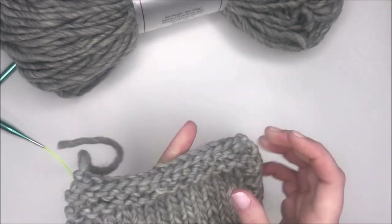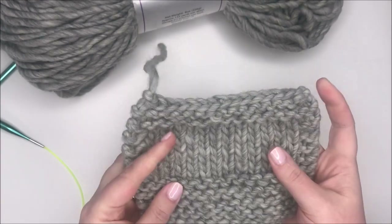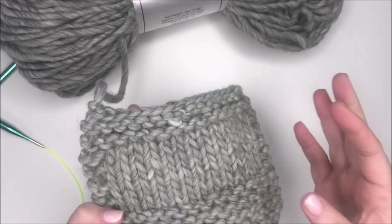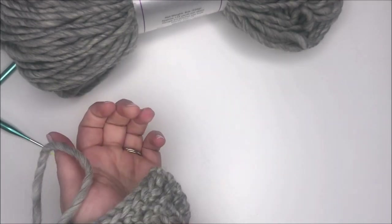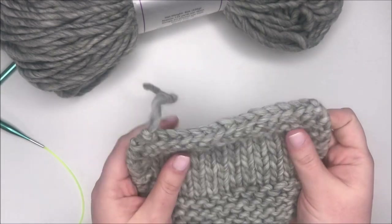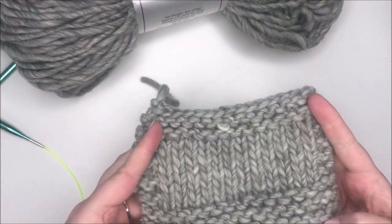This swatch came out so soft — it feels really great. I would be very curious how it feels next to skin if I knit a cowl or something, but it does feel very soft and doesn't seem like it's going to be that itchy, which is great. So that's my knit swatch.